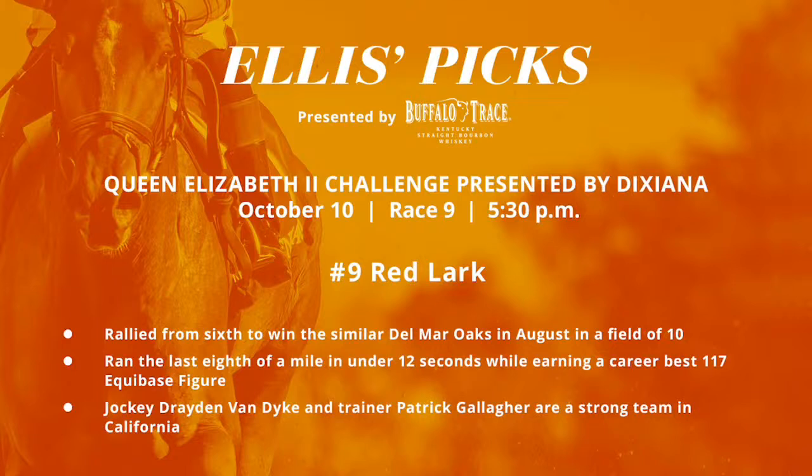There's a filly from my neck of the woods, Ellis — that's Red Lark, the nine-horse. Drayden Van Dyke has made the trip for Patty Gallagher. She was an upset winner of the Del Mar Oaks, but can she jump up with another big effort today? She certainly fits and looks to be underestimated, as does the runner-up California Kook — that Del Mar Oaks race was a grade one. Red Lark rallied from sixth to take the Oaks, running the last eighth of a mile in just under 12 seconds with a career-best 117 figure. I love the fact that Drayden Van Dyke is coming in from California to ride — Van Dyke and Patty Gallagher are a very good team, and you'll get value on Red Lark. California Kook was second in the Del Mar Oaks but would follow up with an effort against the boys. Is this too ambitious a campaign with three races close in succession?